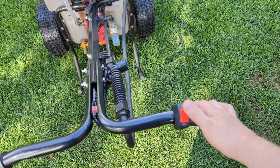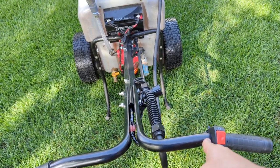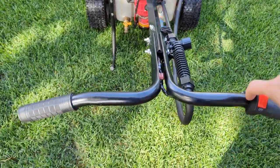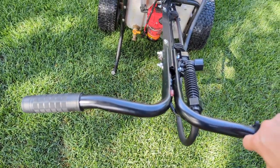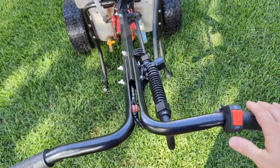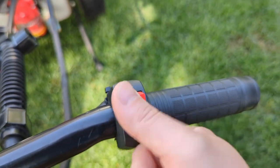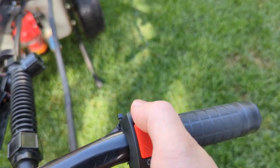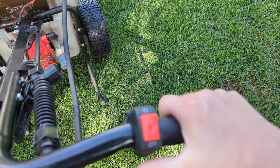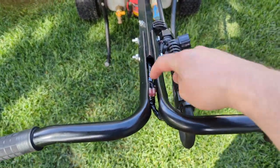I've got a little rocker switch here for lights, sized for a 7/8-inch diameter bar like on an ATV. I sanded or filed it a little so I could get it on there. It rocks this way, not that way, so when you're holding it, it's really easy to just go — it's awesome. Anyway, it got rid of that stupid switch I had before.